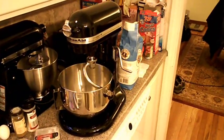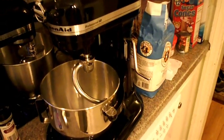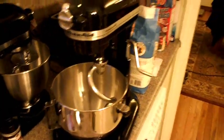This is the KitchenAid. What model is it? Professional HD. It's 475 watts.